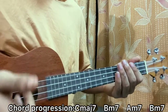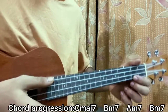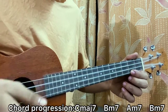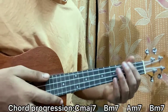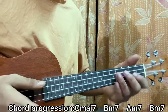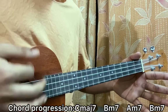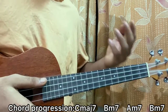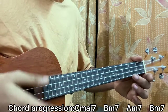When it gets to the strumming, it goes like this. On the Cmaj7 chord I go down, up, down, then mute the chord by keeping a palm on the strings. For Bm7 it's just down, down. For Am7 it's down, up, down, then mute, then down, down. So on the Bm7 we just have two downs, and on the Cmaj7 and Am7 we have down, up, down.